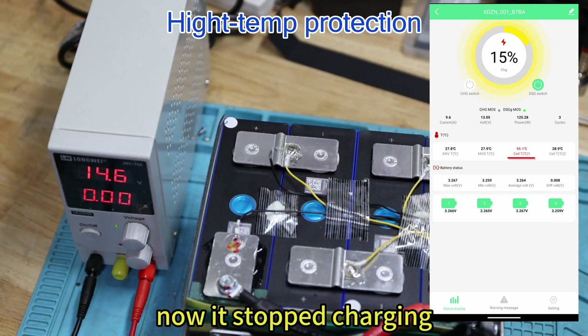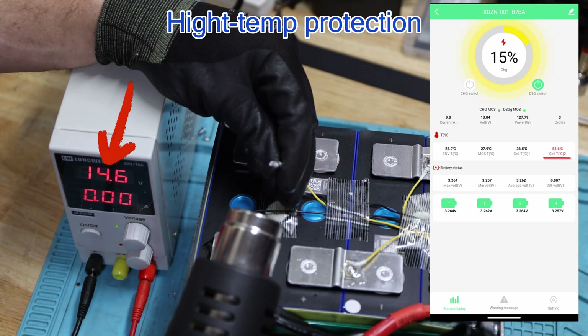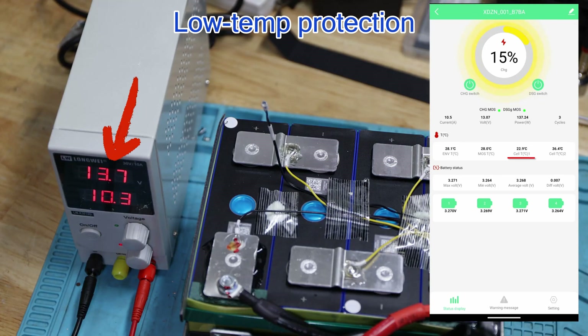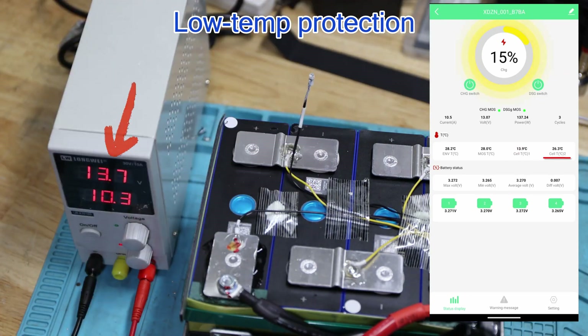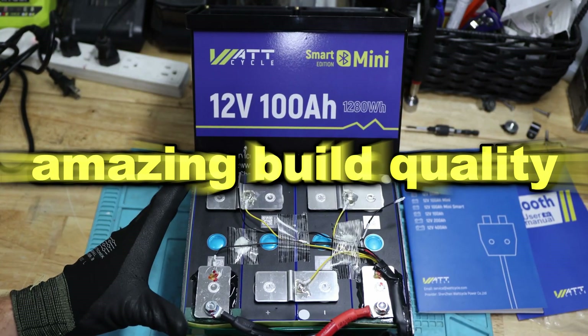Now it stopped charging. This is amazing. In my opinion, this one has amazing build quality.